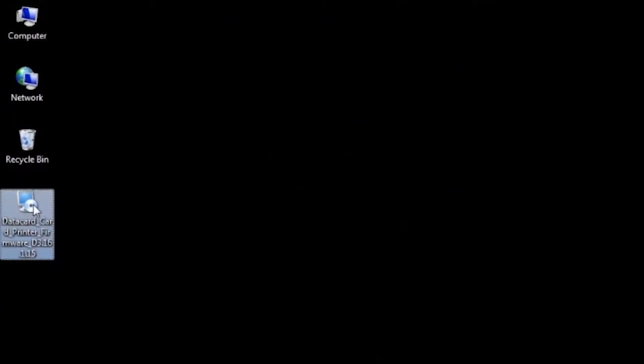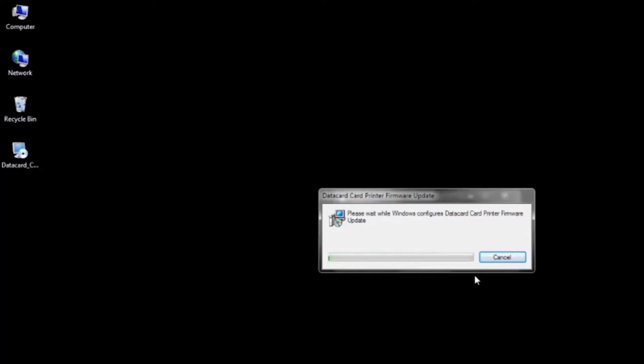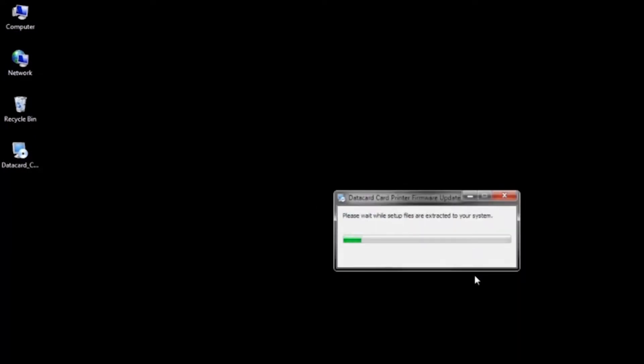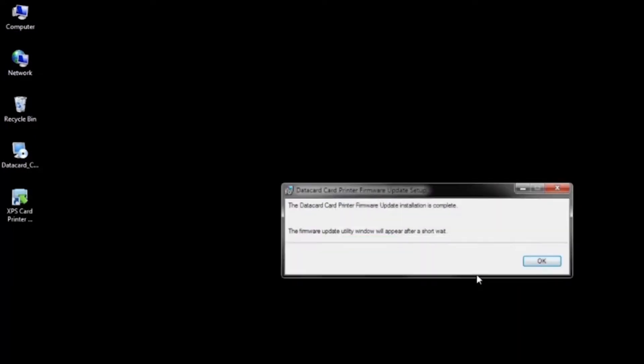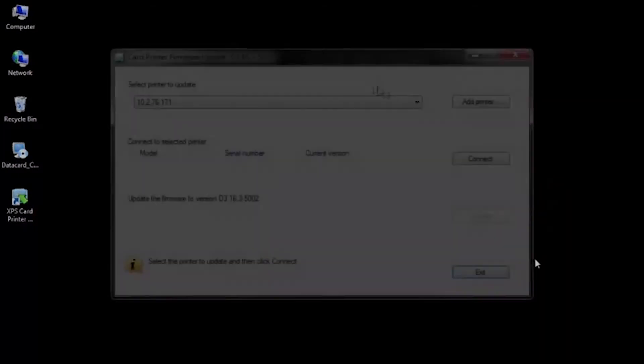Next, I'm going to open the firmware utility. The firmware update utility is a program that will help you install your firmware. Once you've double-clicked, the program will launch and install on your Windows machine. Now that we've installed the utility, it's time to perform the upload.